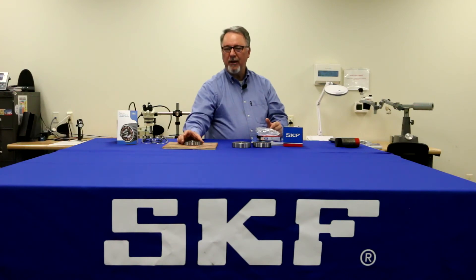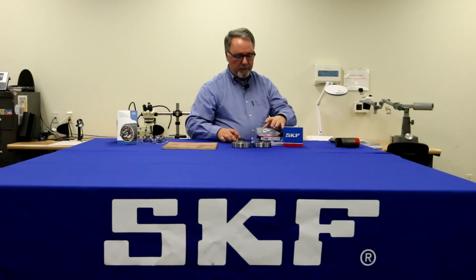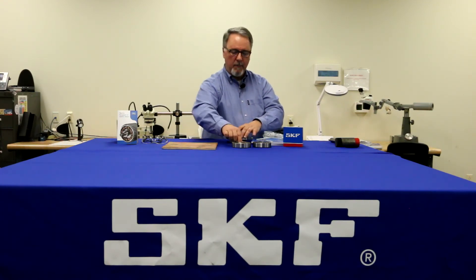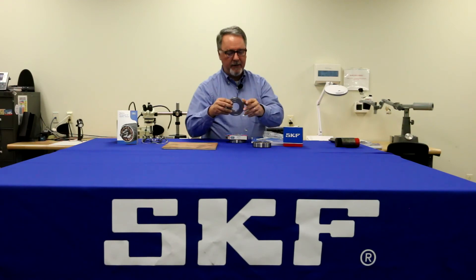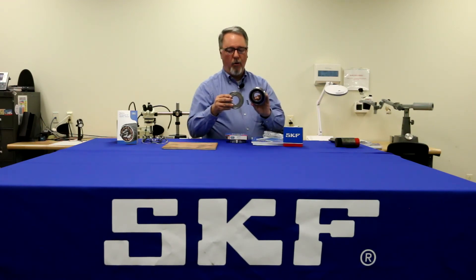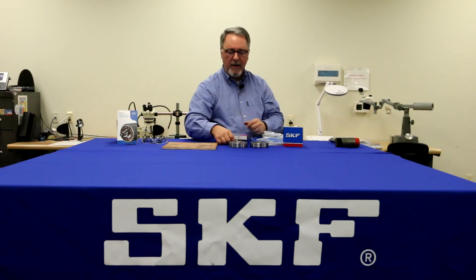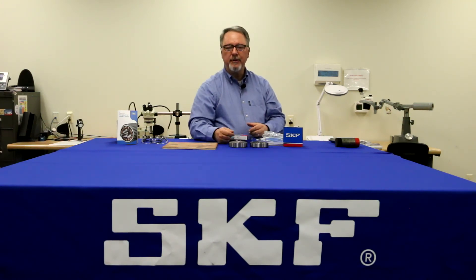If the bearing is still in its box, we want to make sure that it's on the shelf horizontally as we mentioned, but also that we turn sealed bearings or shielded bearings over once in a while — say every month or so — to prevent the grease from settling to one side. Turn that bearing over once in a while and that'll ensure the bearing's in the right place during the startup phase.